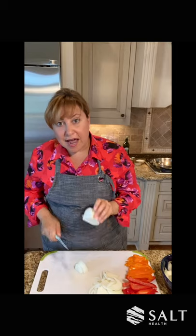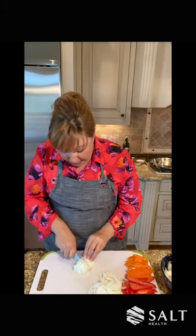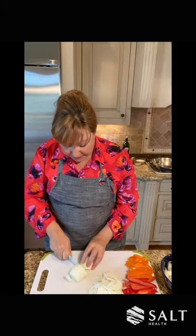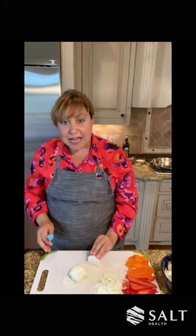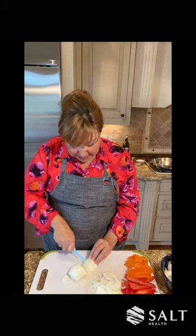I have the onion on a flat surface so it doesn't roll around, and I'm just slicing through the onion — one, two, three. Once I get to this point and I feel like it's a little wobbly, I just fold it down just like that — one, two, three. So we have our peppers cut up, a red and an orange pepper. We have an onion sliced up, ready to go. We're going to head over to the stove and sauté up the onions and the peppers, and add a little bit of salt, a little bit of chili powder, a little bit of pepper.